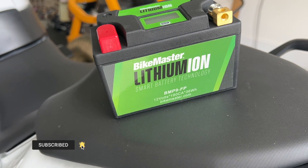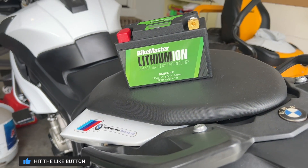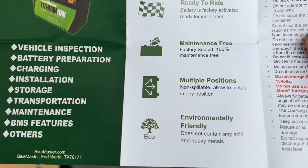This lithium-ion one seems to be one of the best replacement options for this bike. Here's the owner's manual that comes with it — it lists some nice features.